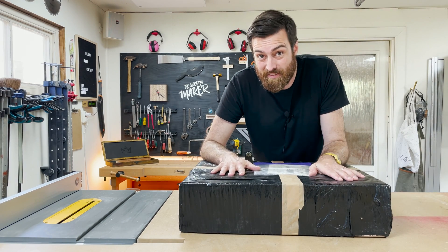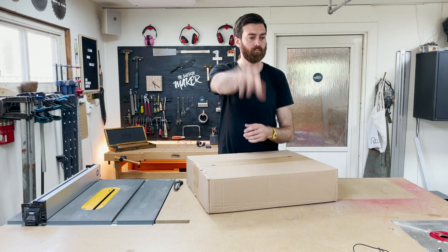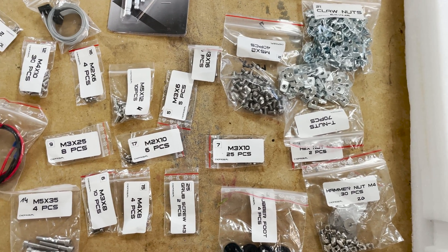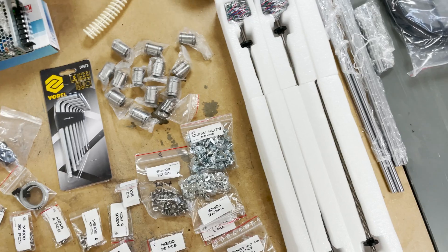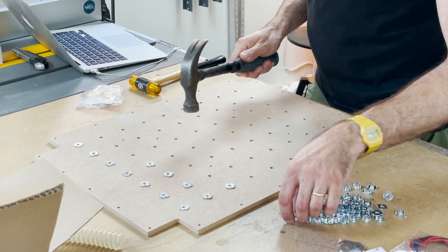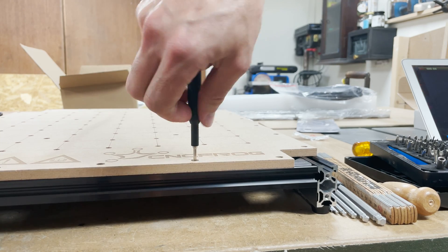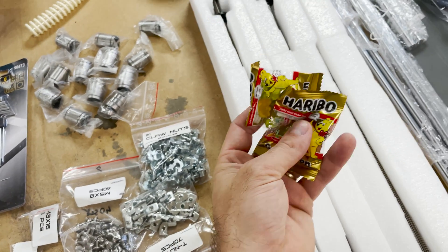This is a 3D printed CNC and today we're trying it out. Assembly took me about five hours in total, which is quite a lot, but the instructions were really intuitive with good images so it wasn't hard. It goes together with some simple tools and they're all included in the package, along with some candy.